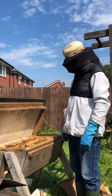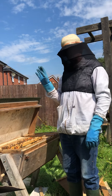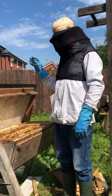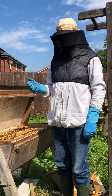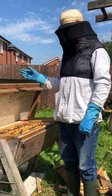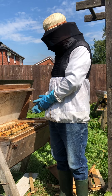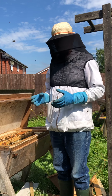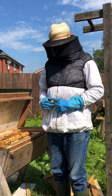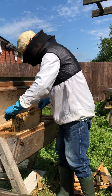Here we are at Heskett Apery again, Volume 2. Following on from the previous film of combining two colonies in one top bar hive, what we're doing now is introducing a new colony into an empty top bar hive. The problem is that we had a donation of a box of bees and they are housed in Langstroth frames.